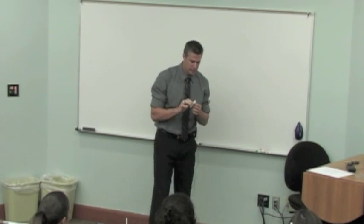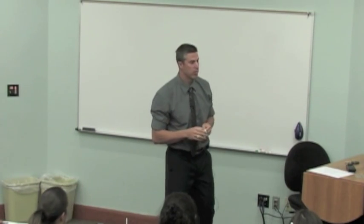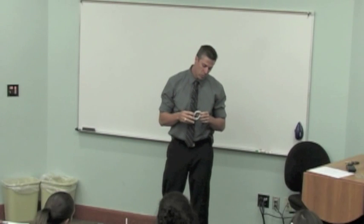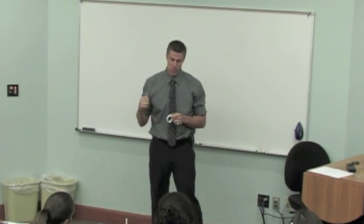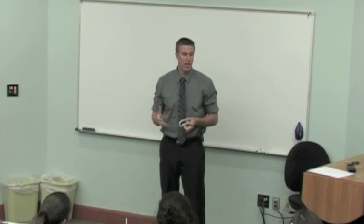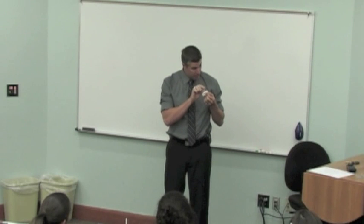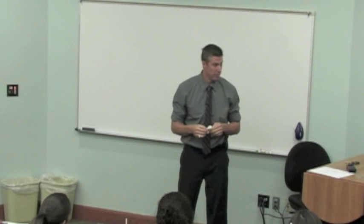Dr. DuBoss, this is a Power Balance Bracelet. What some people will claim — I'm not necessarily saying the business claims this — but what you'll read on websites and hear through word of mouth is that these bracelets will help you have better balance, be more flexible, and some people say they'll make you stronger, run faster, jump higher. By wearing this bracelet, there's something inside that affects the human body in a positive manner.